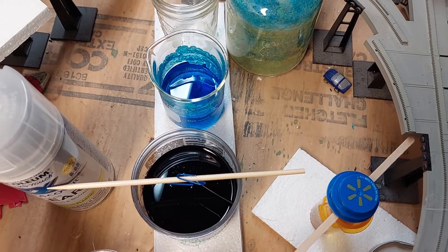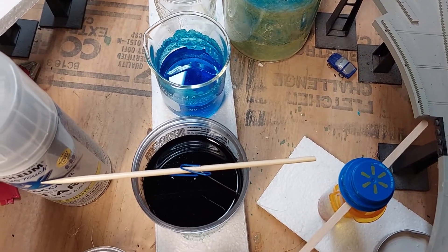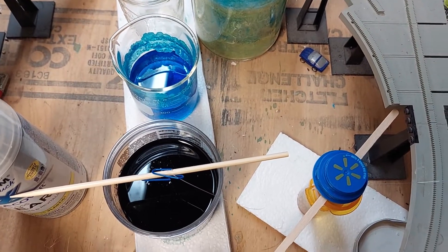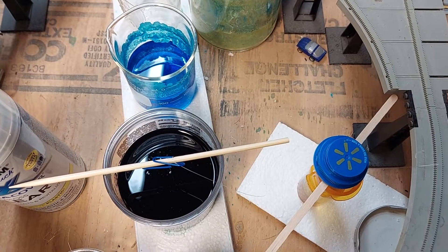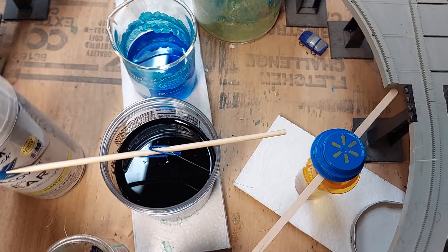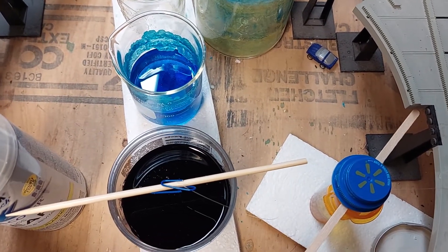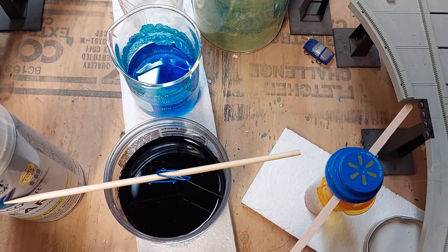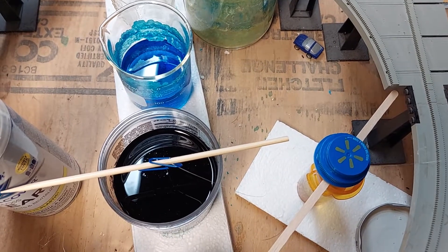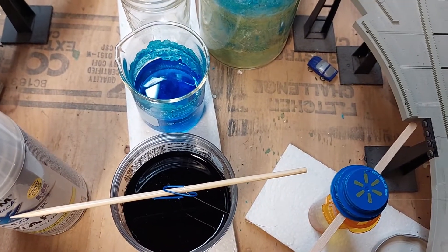Different crystals will grow at different rates depending on the solubility of the salts. Something like magnesium sulfate — Epsom salt — has a very sharp solubility curve. So it's very likely that if you make a solution of magnesium sulfate and come back the next day or two days later, you might see tons of little crystals. Compare that to something like calcium sulfate — you're not going to see as many crystals in the same amount of time.